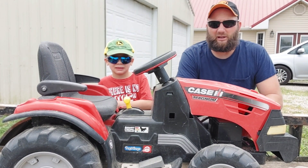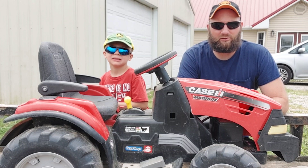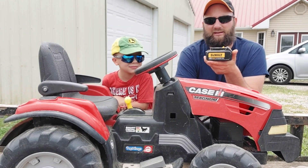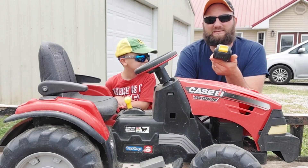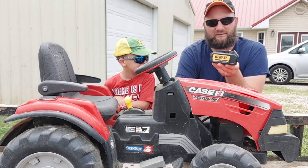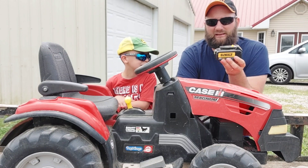Anybody that's ever dealt with these knows the batteries can be a pain — the connectors on the batteries seem to get loose all the time no matter what you do to them. So what we're going to do today is make it really easy and convert it over to DeWalt 20 volt lithium. Once we do this, Eli will be able to put the battery on charge himself and swap in a charged battery on his own, which he couldn't do before. It's just really convenient.